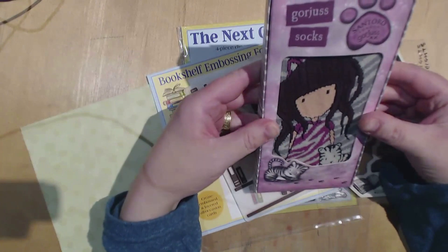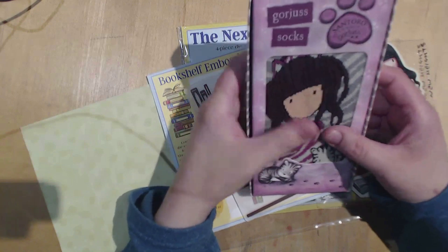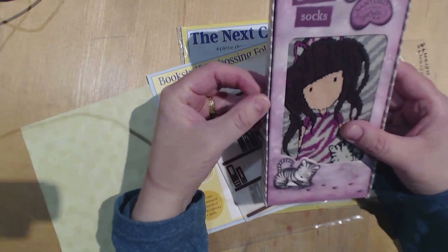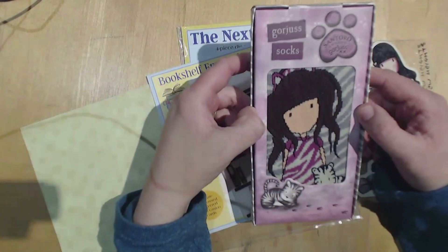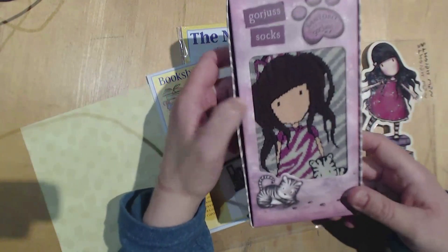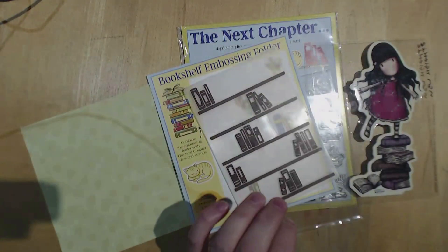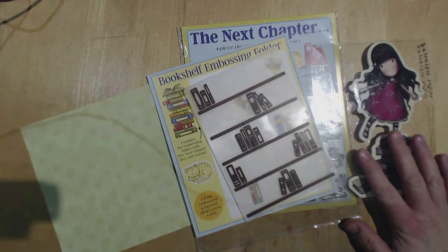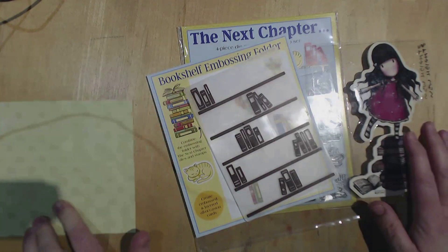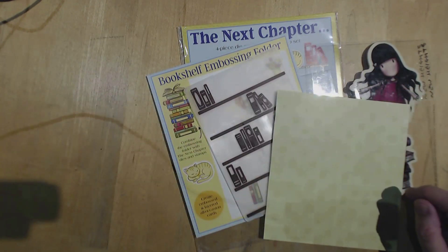It doesn't actually say but I'm sure that's what it is. I tried to get her the stamp as well but I can't find it anywhere. It was on Crate & Craft but I had a few issues with them and by the time I could get it, it had sold out and that's the only place I've been able to find it. Anyway, I've got those socks and that book and I thought I'd make a bookmark. I'm going to use some of the packaging.